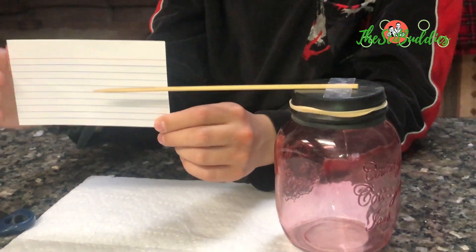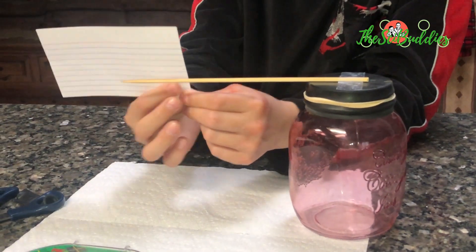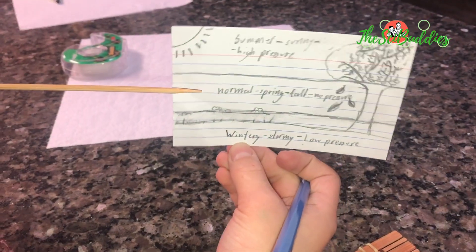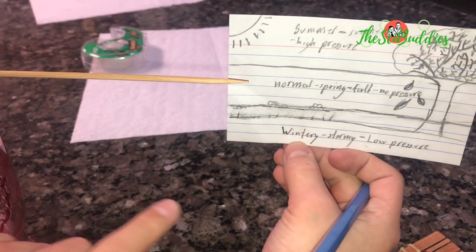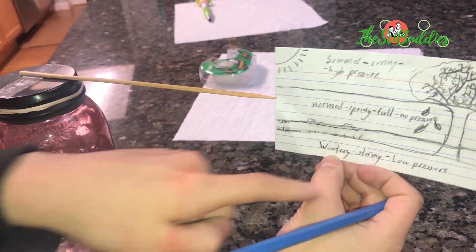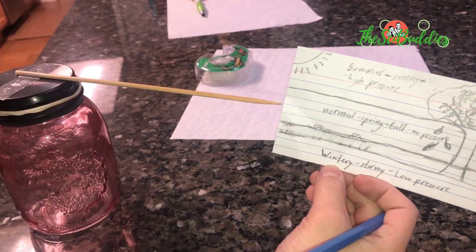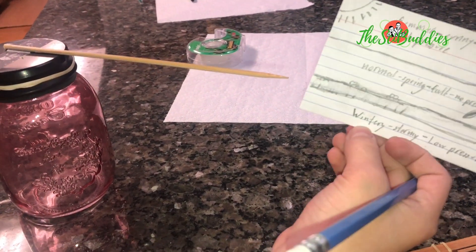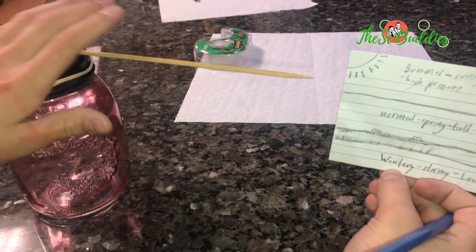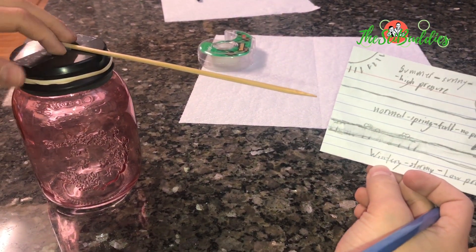Tape it to the wall, pointed to the center, and draw sunny, cold, and regular weather markers. When it's normal pressure it'll stay in the middle. When it's wintry, stormy, or low pressure it'll bulge up and point down. When it's summer, sunny, or high pressure it'll flatten out and point up. That's how it works.